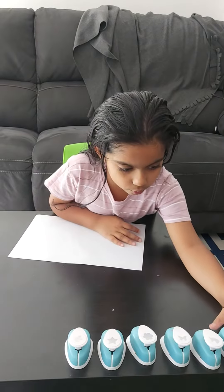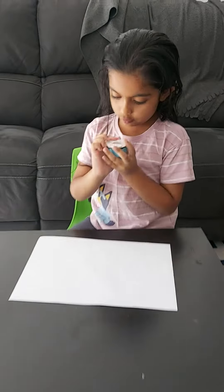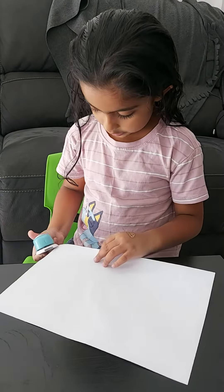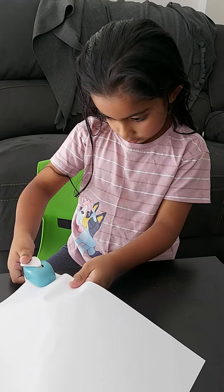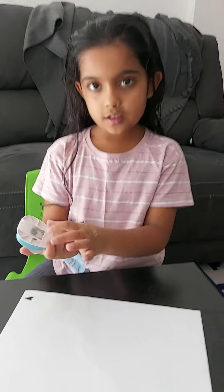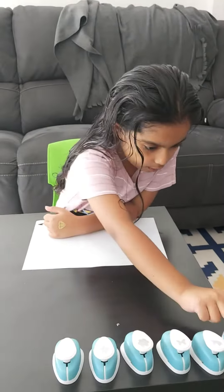First I will start with the love heart. That's how you open it, that's how you close it. Now I will start from here and put the paper in, and then I will press the top and then that comes. Do you see the paper going here? Now I put it back where it was.